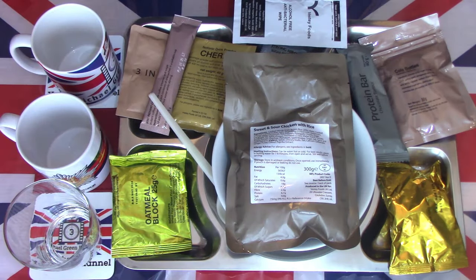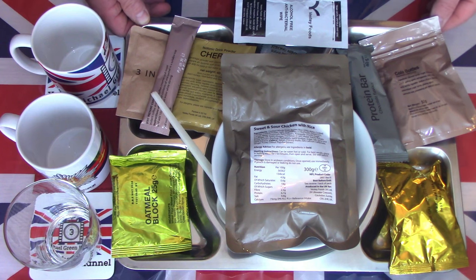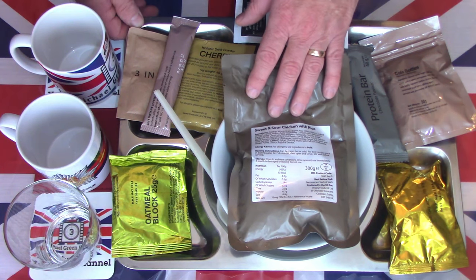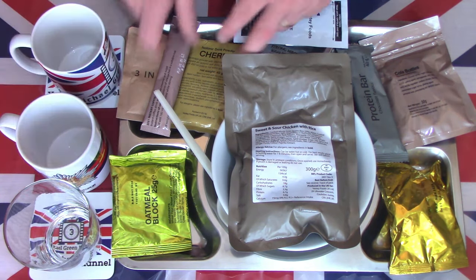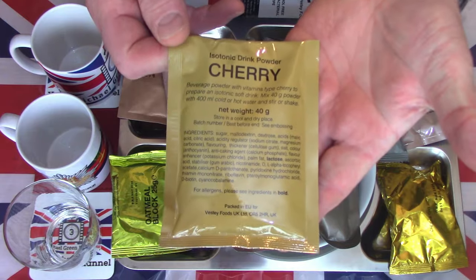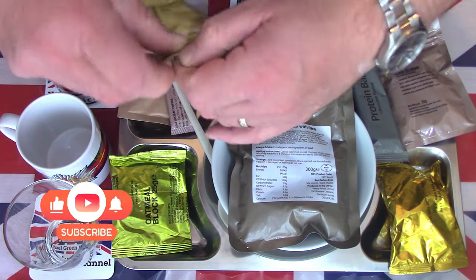The contents are now laid out on the tray. I've had the sweet and sour chicken with rice boiling for 10 minutes in a pan. I'm going to start where I normally like to start — with the drinks. We have three drinks to make in this one, and I'll start with the cold drink first: the cherry isotonic drink powder. There were two in the pack but I'm obviously only going to use one.